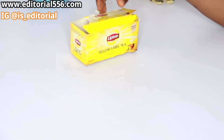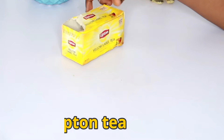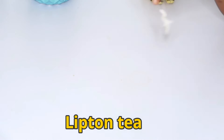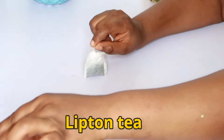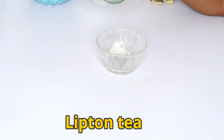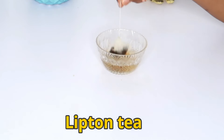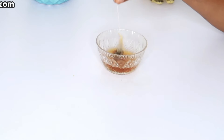The first ingredient you need is yellow label tea, which is Lipton tea. We just need one sachet of it and a little water. I'm going to leave that to steep so it comes out really well.